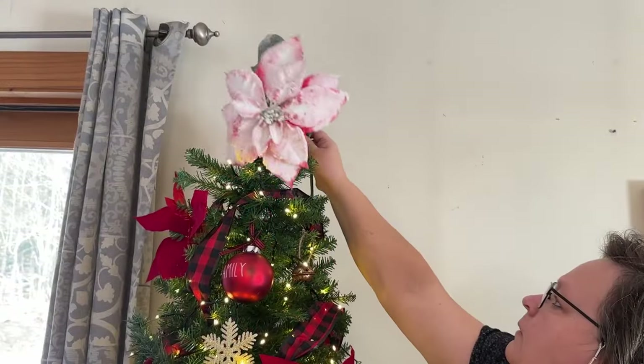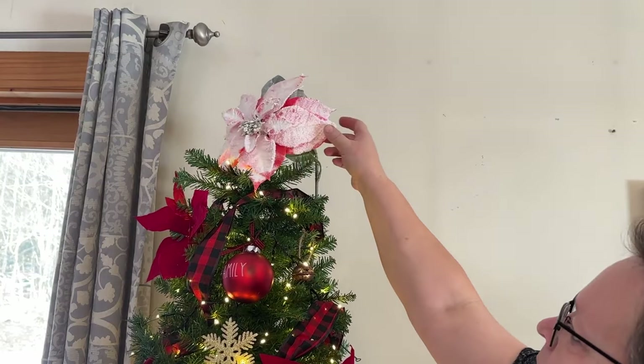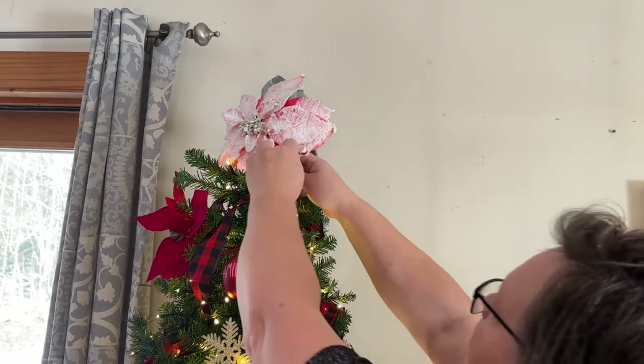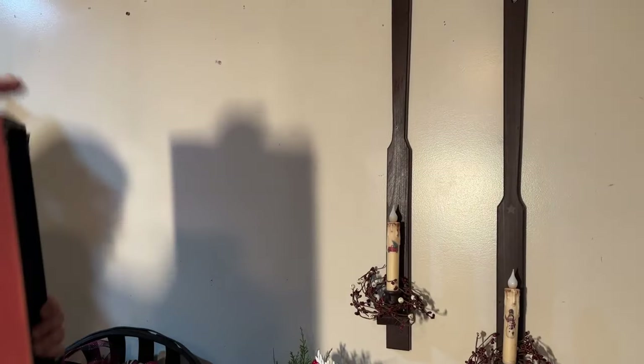Now I'm going to take this frosted poinsettia and put it on the very top as my tree topper for this year. And that's going to be that for my Christmas tree.